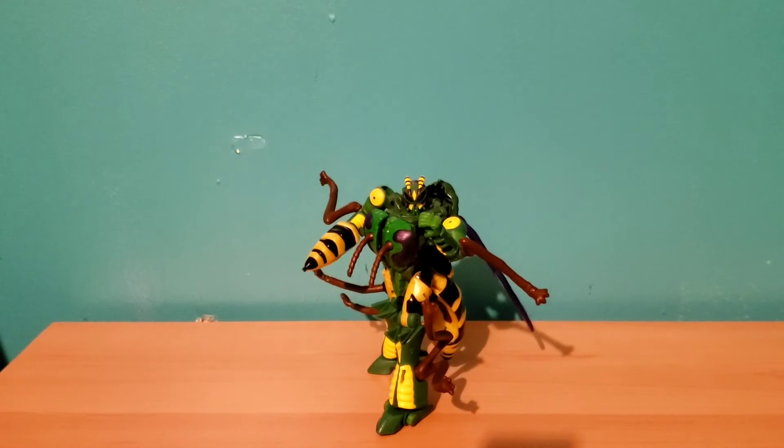This guy is still available on shelves in stores, though they might be clearing out now because stores near me are getting in a lot of new figures. I would definitely recommend him. If maybe you're not a Beast Wars fan, you might pass, but if you do like Waspinator — maybe you know him from Animated — this is kind of the closest thing we have to a recent Waspinator toy. So if you like the character or you're trying to build a Beast Wars collection, this is a figure I would recommend picking up.